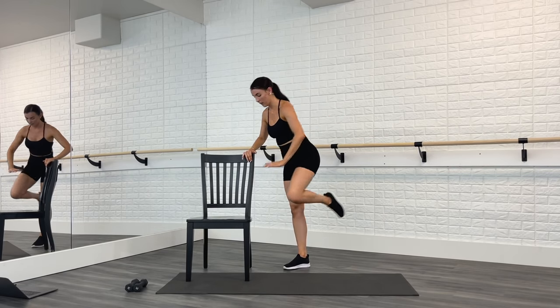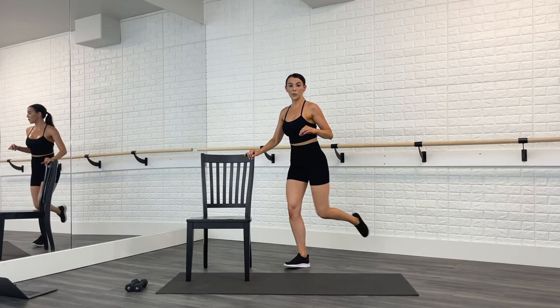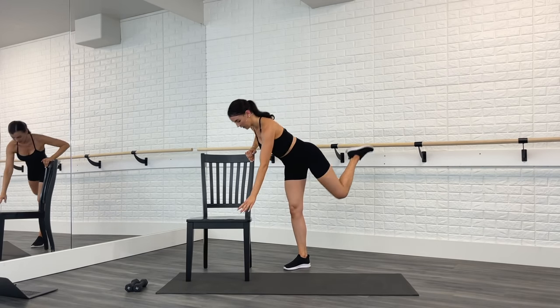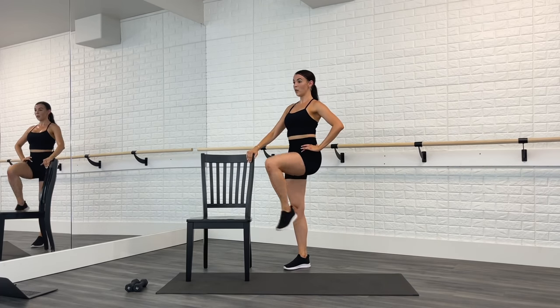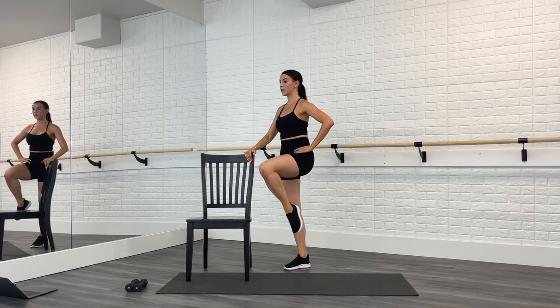How are you doing? We're almost there — see if you can get a little bit lower in this lunge. Drop it down, lift the chest. A few more.